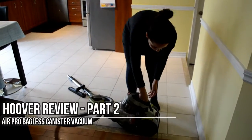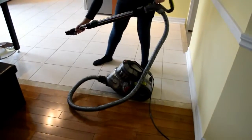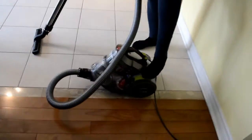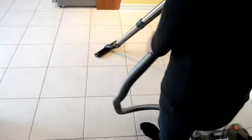Hi everyone. This is part 2 of the review of the Orhova canister vacuum. I'm gonna start with the hard floor brush on a tile. As you can see, I can turn it on with my foot. I have thrown a little bit of dirt on the floor just to show how this vacuum picks up. Overall, this vacuum is really good for the price, and it really does pick up the dirt on the floor.